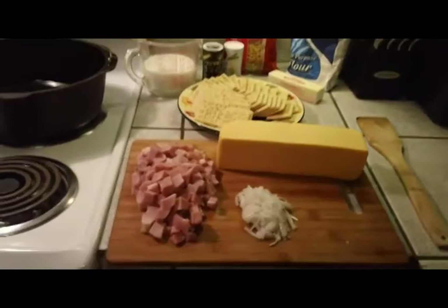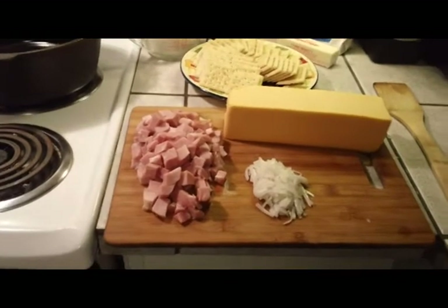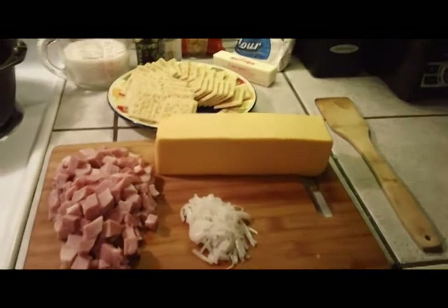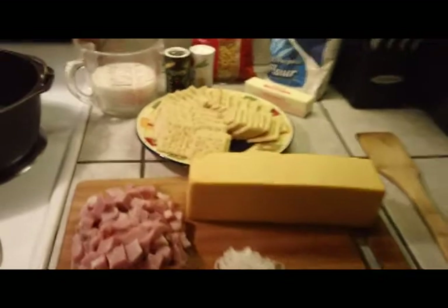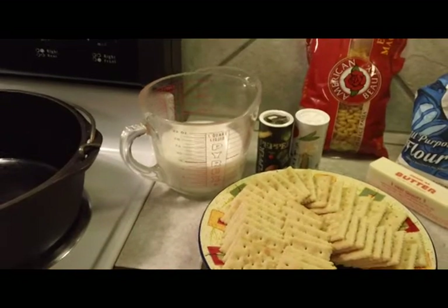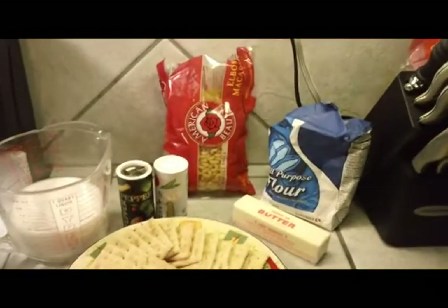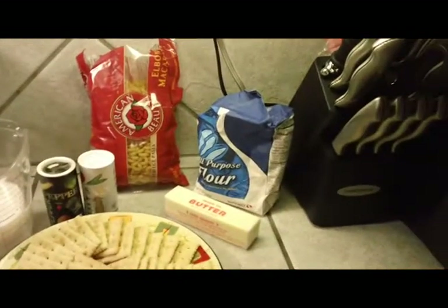We'll get a little closer here and go over the ingredients. I've got a pound of cubed ham, about a quarter cup of onion chopped pretty fine, a 32-ounce pack of Velveeta, one tube of saltine crackers, a cup and a half of milk, salt and pepper, a one-pound package of elbow macaroni, and flour and butter.